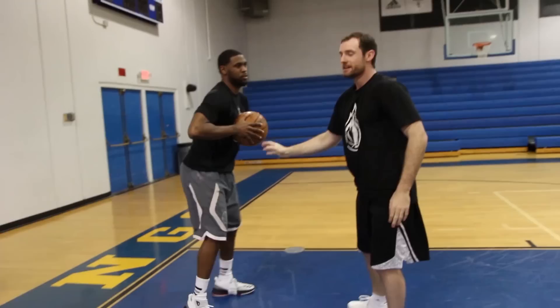Now, if he can handle that amount of pressure in practice, in a game he's going to feel comfortable and confident regardless of what the defender's doing — because in the game, defenders can't have their hands all over him.